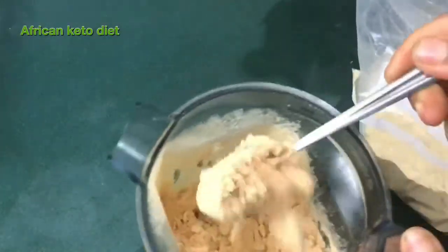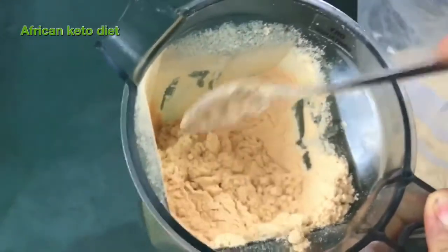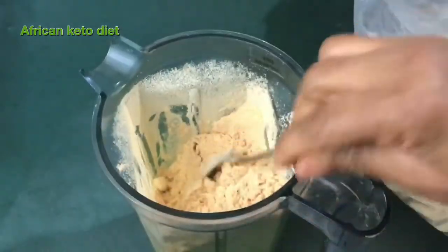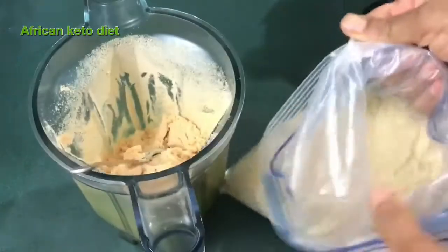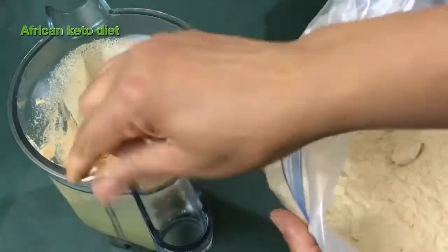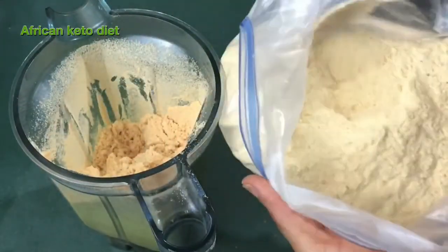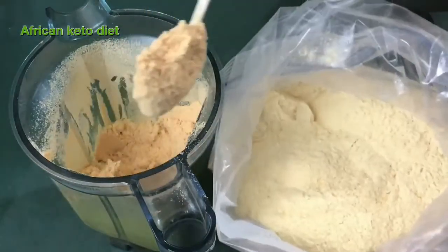This is what it looks like. It depends on the type of chicken you're using. Because the first one I made — this is what it looked like. So the first chicken flour that I made, this is what it looks like.